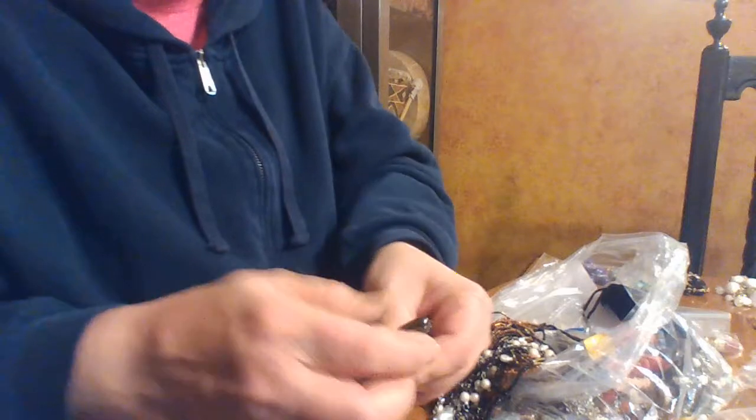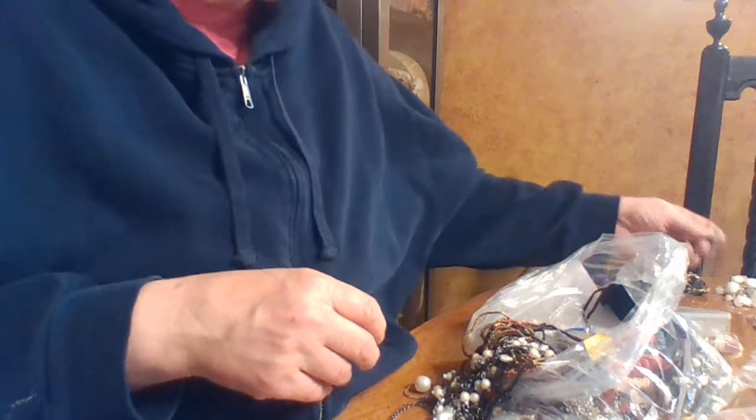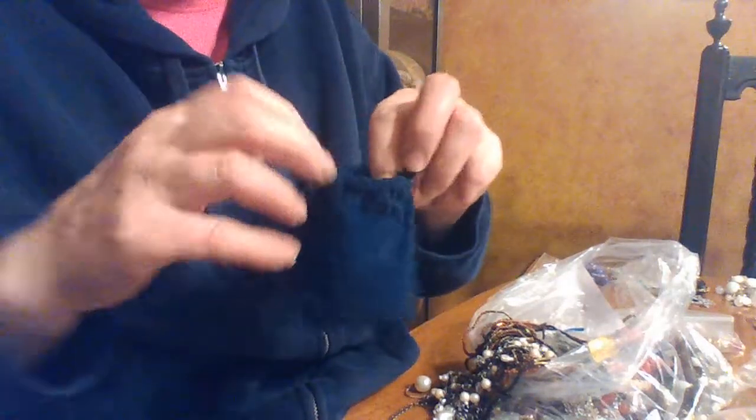I don't think the feather is of any value — it looks like one of those cheap things — but I'll put it aside because my daughter does have feather earrings she likes to wear, so she may be interested. Oh, it's a little velvet bag! I wonder what we have in here.